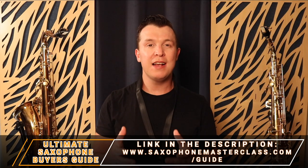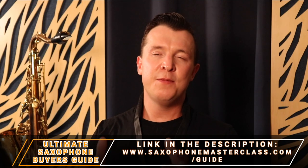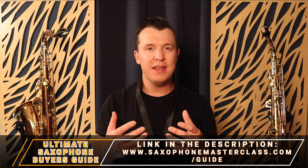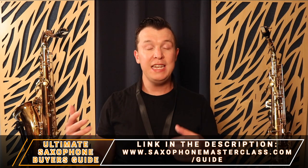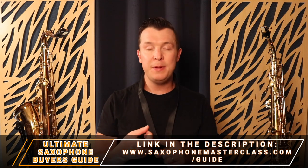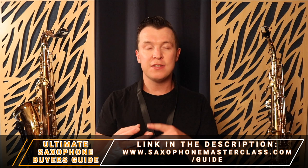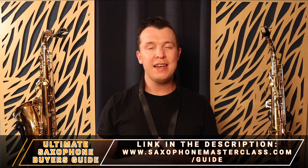I'm going to take you through everything you need to know and even give you recommendations of what saxophones to buy. You can download my ultimate saxophone buyer's guide absolutely free at saxophonemasterclass.com/guide, where I give you recommendations for all different types of alto, tenor, soprano, and baritone saxophones along with mouthpieces, reeds, ligatures, cleaning equipment and much more. It's completely free — go ahead and download that now. There's a link in the description of this video.